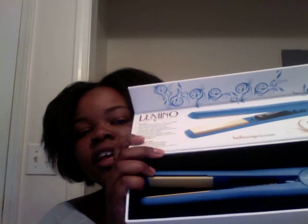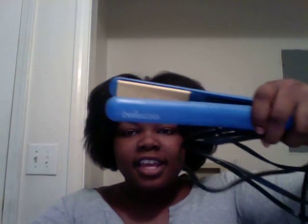The color I got is blue, and here's the flat iron right here. When your hair is wet and you put a flat iron on it, you hear that sizzling — so I decided not to use too much heat protectant. It came in this velvety case.